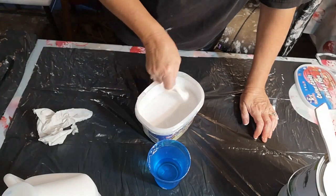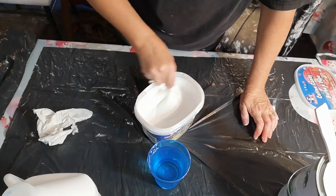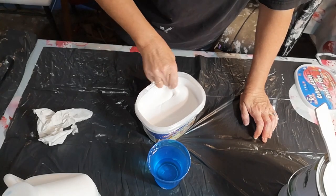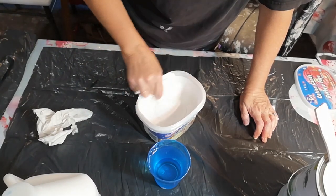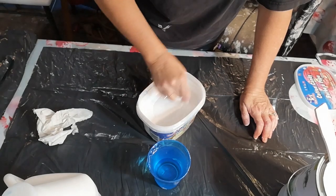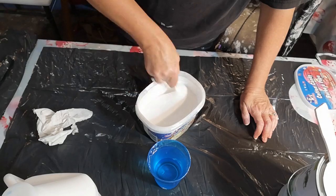This paint is pretty thick, so I'll be adding a fair bit of water. If I had to put numbers on it, I'd say 40% paint, 40% glue, and about 20% water.